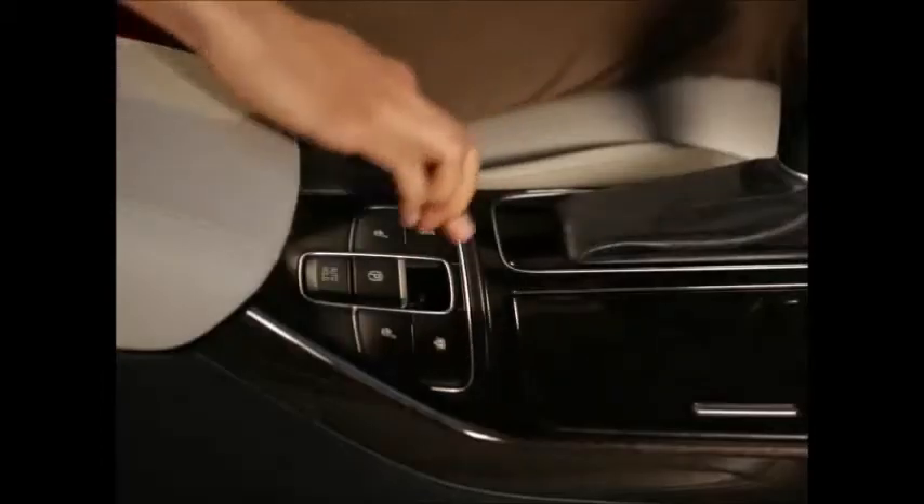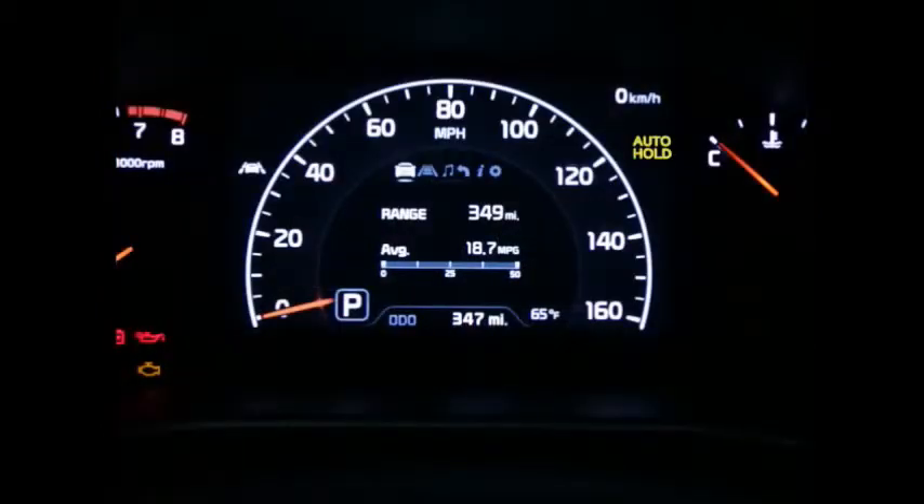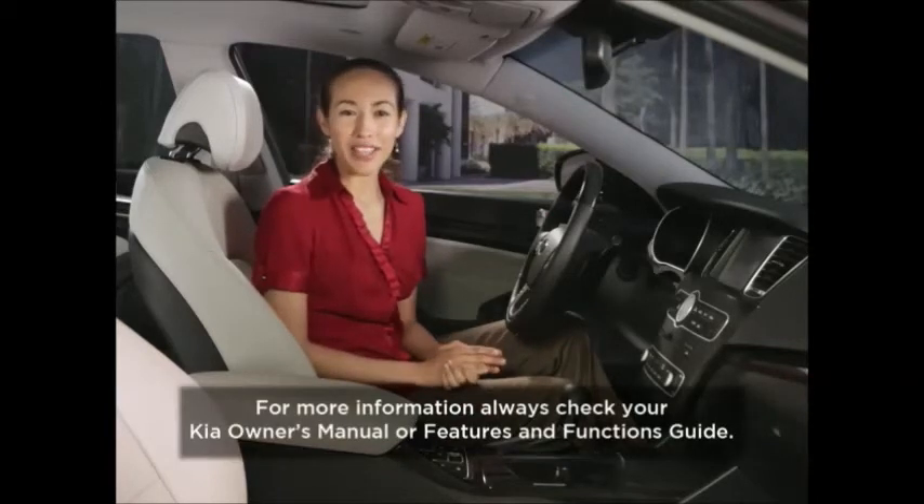You can either turn the switch off manually by pressing it, or it will automatically shut off if you manually turn on the electric parking brake. If the light appears yellow at any time, this may indicate that the system is not working properly. In that case, take your vehicle to a local Kia dealer. You should always have your parking brake fully engaged when the car is parked, to avoid inadvertent movement of the vehicle. For more information, always check your Kia Owner's Manual or Features and Functions Guide.